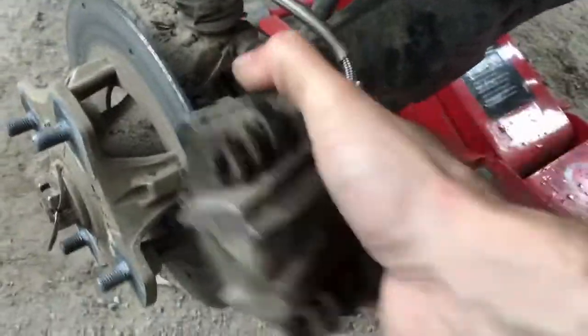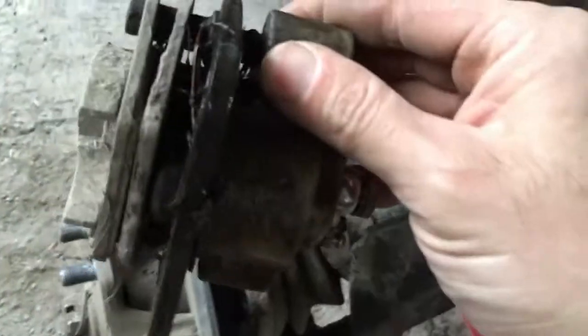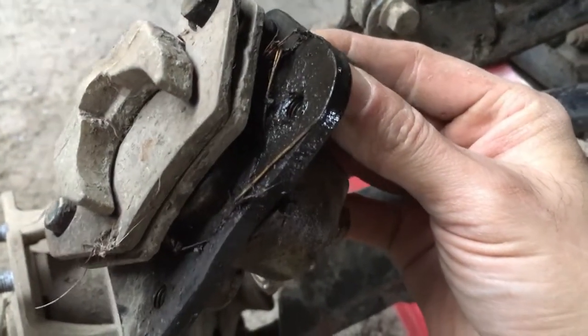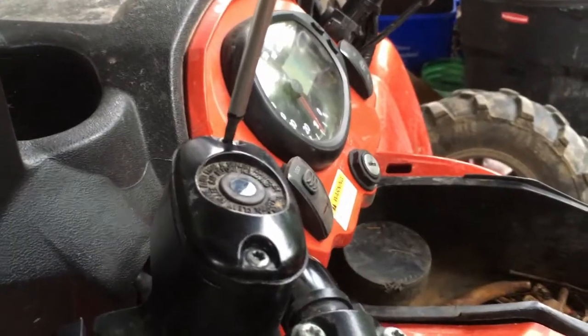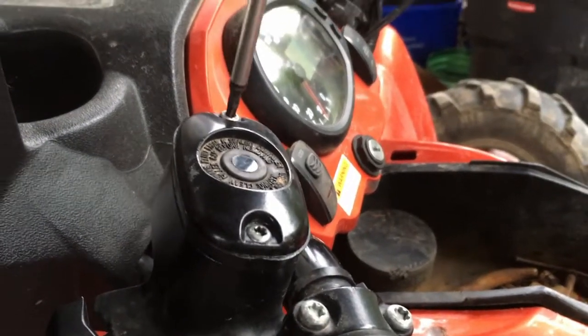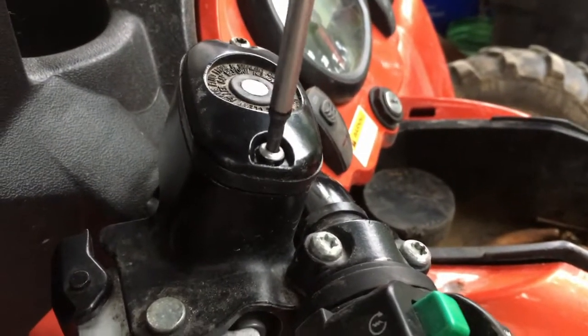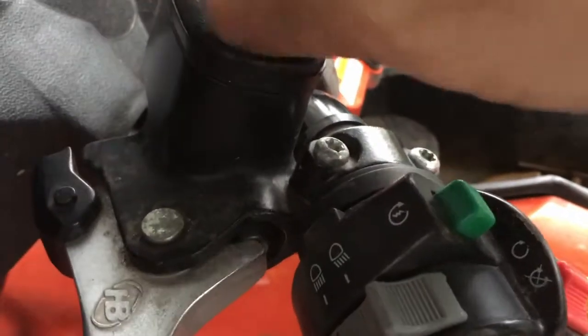Pull the caliper off the rotor or disc. You can loosen this zip tie or just work with it. The fluid is there because I was bleeding the system — we installed new brake lines on these. Open the master cylinder: this screw and this screw, then remove the top and the diaphragm.